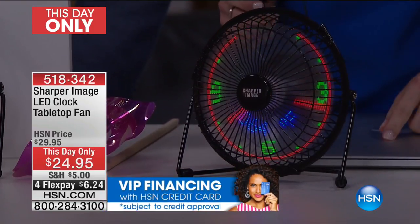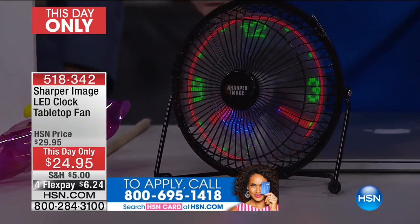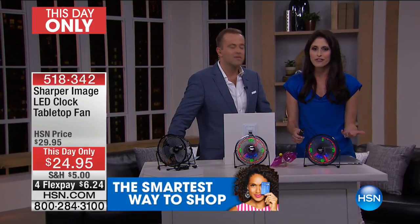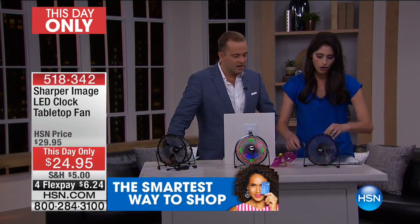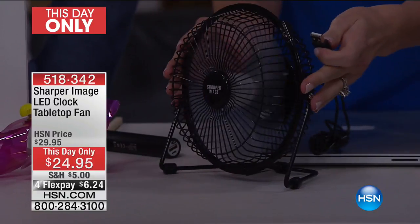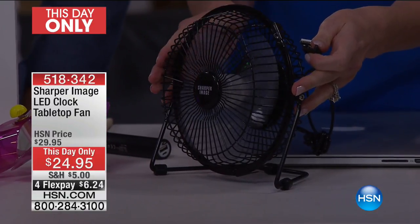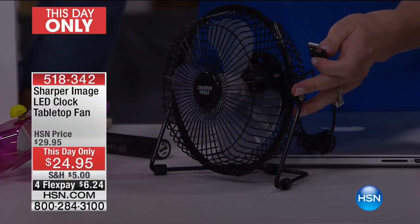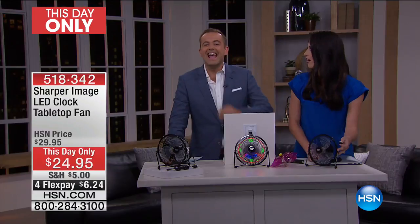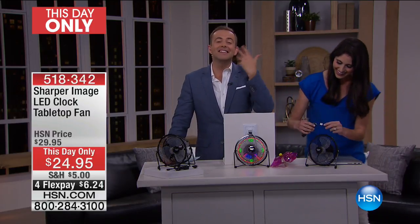Think about who in your life maybe just graduated and is going to school — you never know how hot it gets in those classrooms when you're stuck in there for hours. Plug this into your laptop, you'll know what time it is, you'll be cooled off so you can focus on learning and not on how much you're sweating.